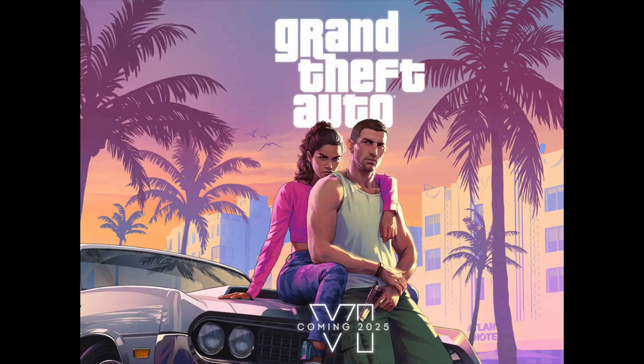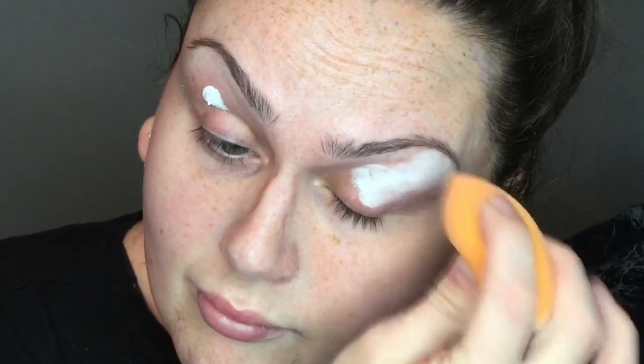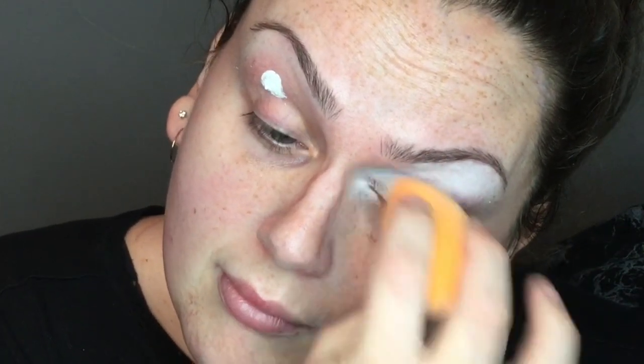Hi everybody! This look is inspired by the new Grand Theft Auto 6 trailer. I got the eye inspiration from a photo — the eye was inspired by the sky — and my lip is inspired by a nice pink jacket I absolutely love. I really hope you guys enjoy it, don't forget to like, comment and subscribe!